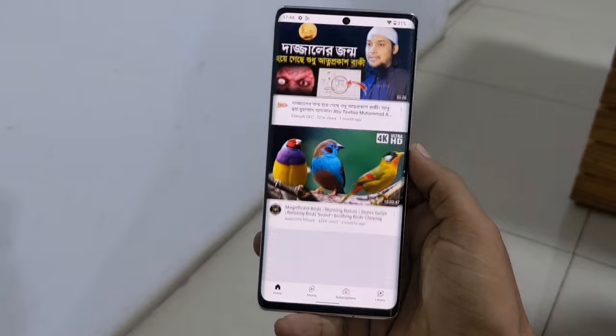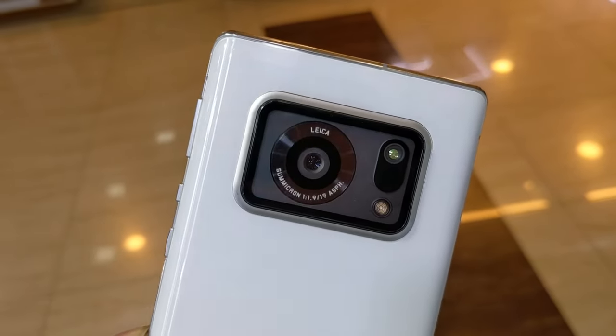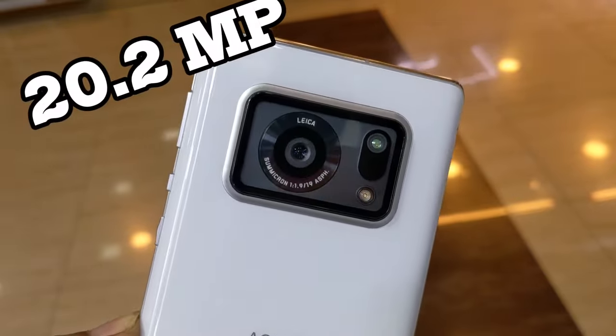Now let's go to the camera. The main camera can shoot up to 4K. Looking at the fixed camera and different shooting modes, you can see the camera performs well in various lighting conditions. The main camera is really cool and delivers good detail.